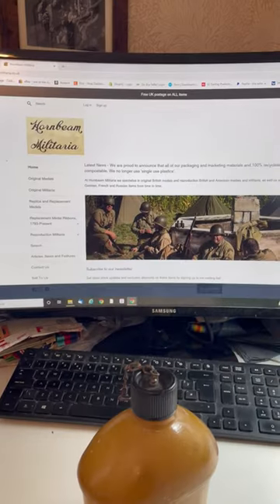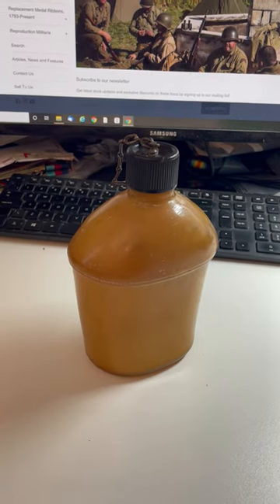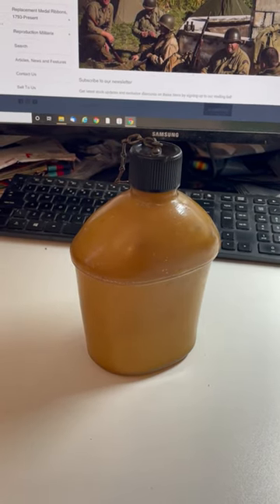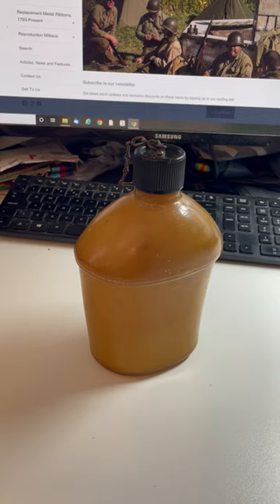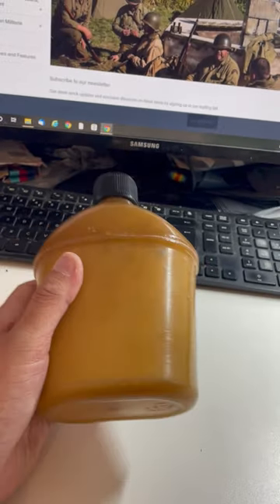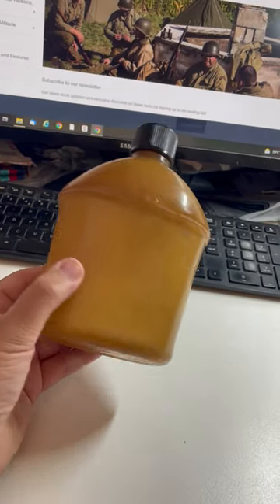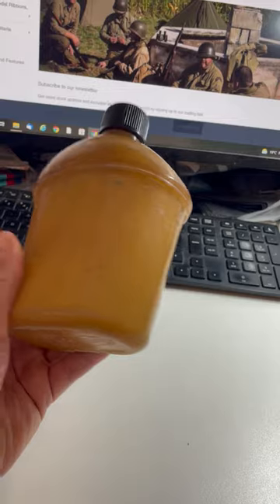Hello everyone, it's Steve from Holmbeam Militaria again. Earlier in the year I did a video on some of the different kinds of American canteen that was used: the aluminium, enamel, and steel. One thing I didn't cover in that video because I didn't have an example to hand was what's called Ethercel plastic canteens.